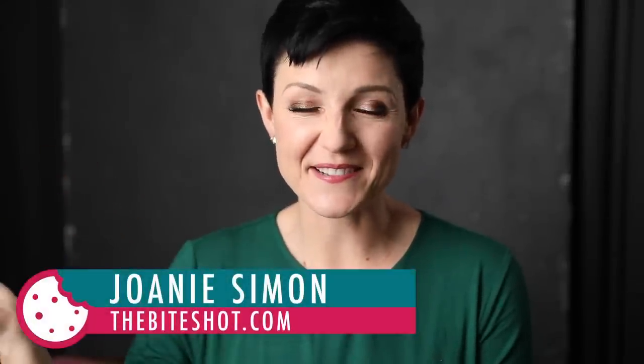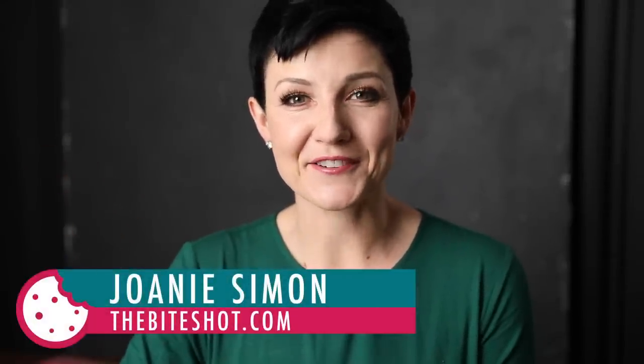What's shakin' bacon? I'm Joni Simon. Welcome to my studio. This is where I do food photography, and the goal here is to improve your food photography skills so you can feel confident behind the camera.